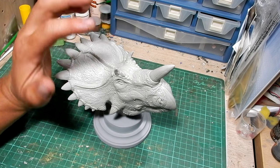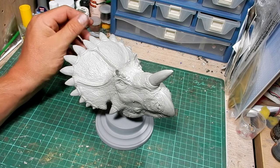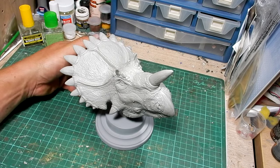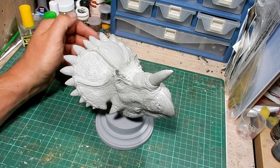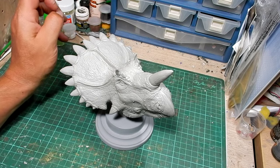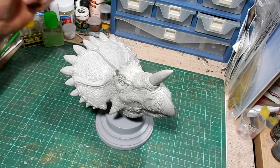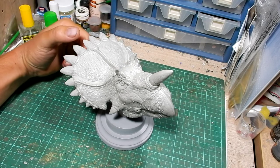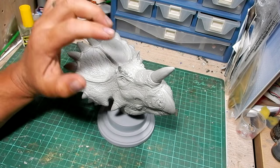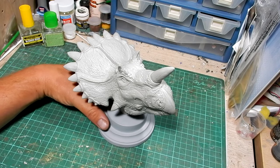Everything he does is done by hand — he sculpted it, he casts it in his studio, and he will prime and clean it up and send it to you. If you want it pre-painted just as a collection piece, he sells limited edition versions listed in his Etsy store. You can check out the link in the description below and see what else he's got. At the time of recording he has the Carnotaurus bust and the Regal Ceratops.